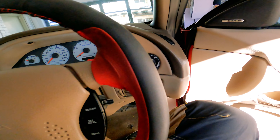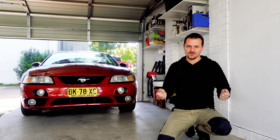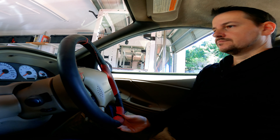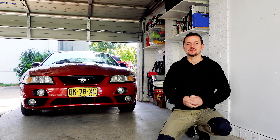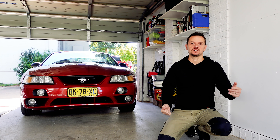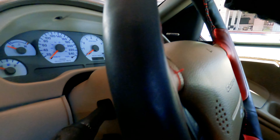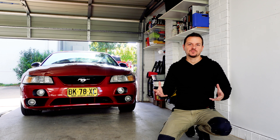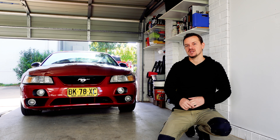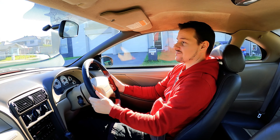No inspector is going to pass this car when the steering wheel wobbles in their hand - it's just not a nice thing to experience. The first thing you do when you step into a car is grab the steering wheel and turn it. Well this steering wheel is loose in your hands, it's absolutely terrible. Besides probably not passing a roadworthy, it just doesn't inspire confidence in me to drive the car like I want to.